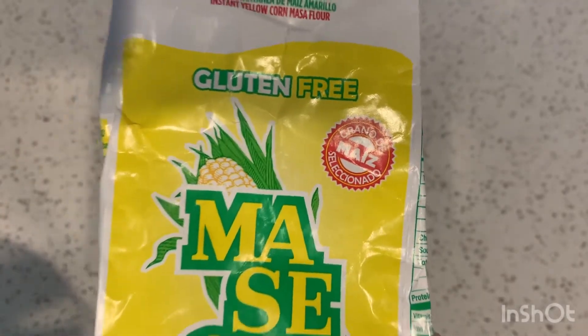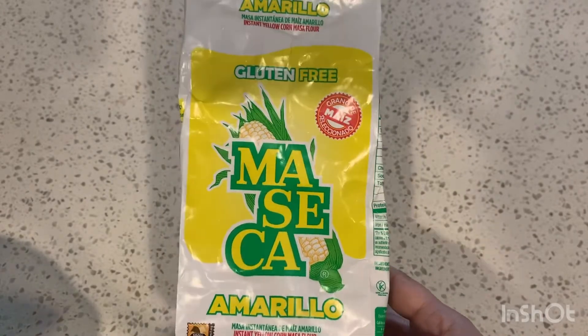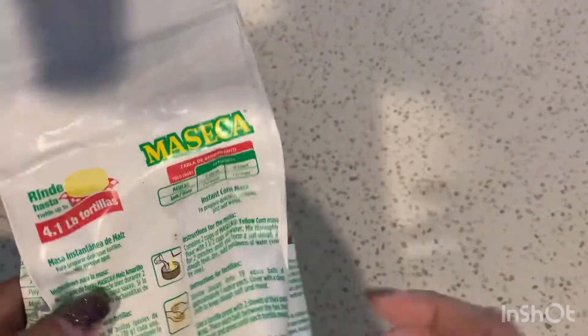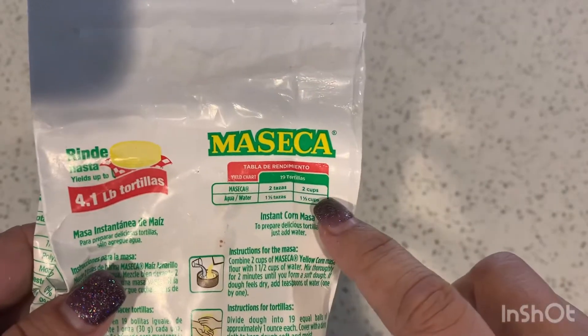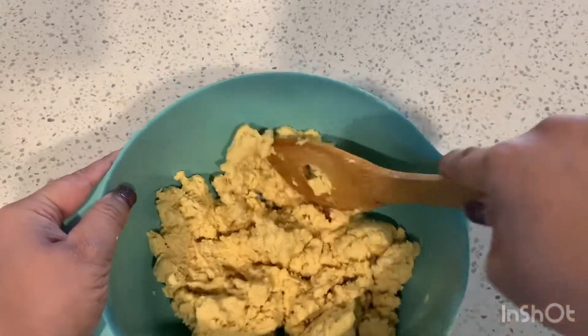Tonight for dinner I'm making some tacos, and I actually ran out of tortillas so I have to make my own. Thankfully I have this bag of maseca in the pantry. For two cups of maseca you need a cup and a half of water — I went ahead and did that, and this is what the dough will look like.